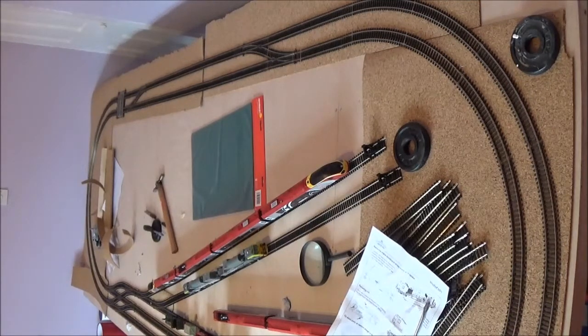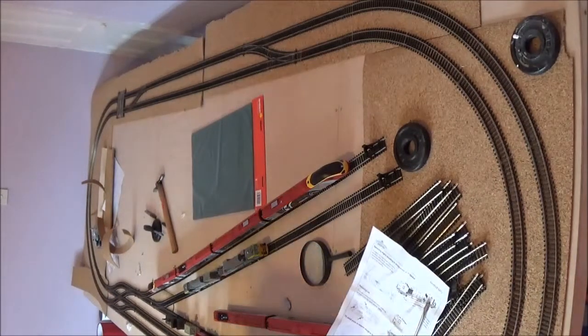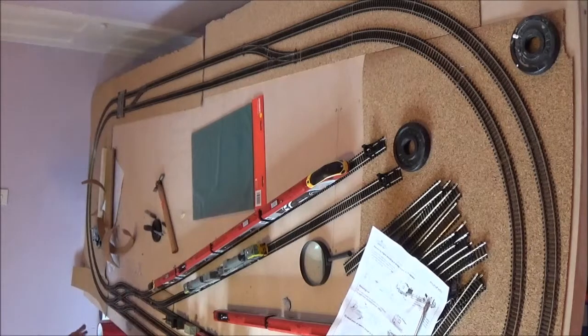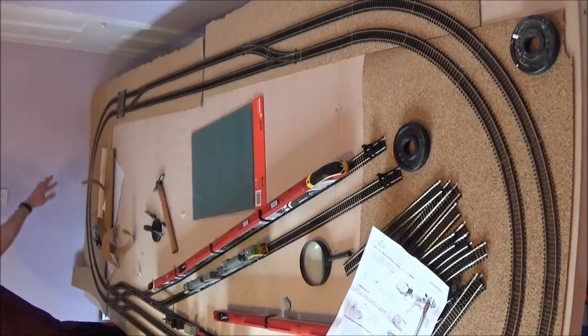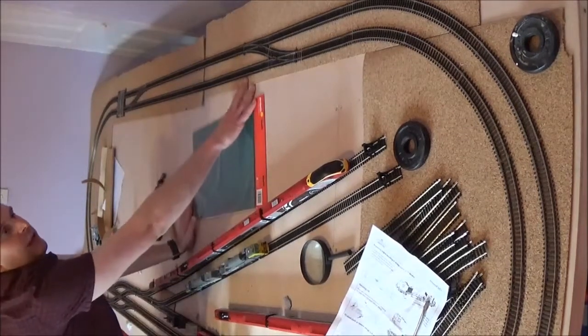My main thing is getting it up and running. As you can see, I've started caulking it — that section there is caulked. It's pinned and caulked all down the left edge. This section here is all pinned and caulked. I've pinned all that lot now and I've just got to cut it all in. It's not pinned along that edge — the far edge here is not pinned yet.